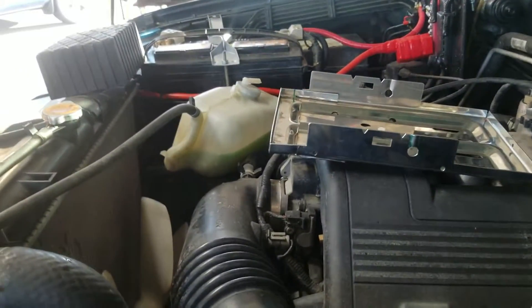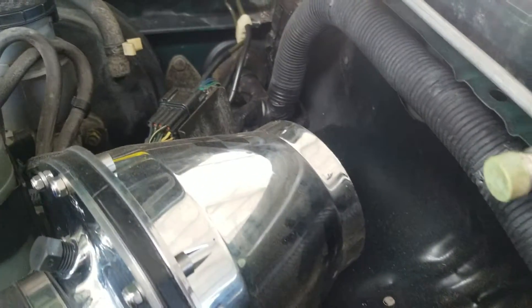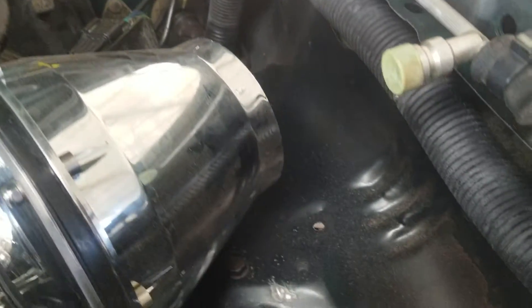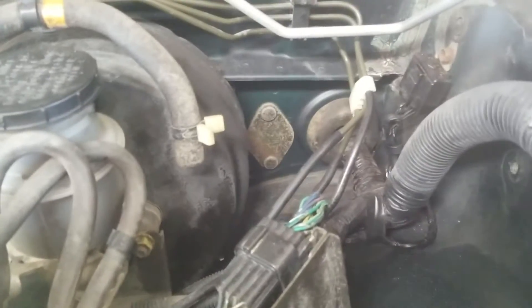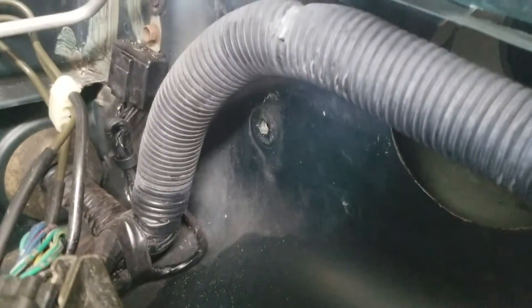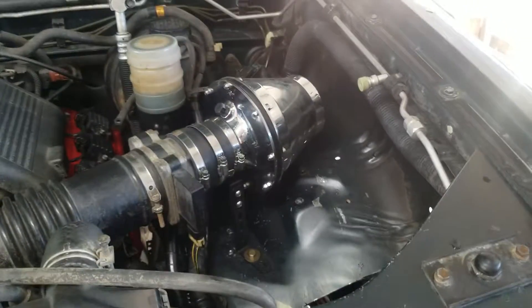Once the battery's in I'll figure out where to put the radiator overflow. With the four-inch to three-and-a-quarter silicone reducer, there's still room back there to put the overflow bottle just above the cables with a couple of brackets, pretty close to where it used to be. One of the overflow's bolt holes is right there on the inner fender wall.